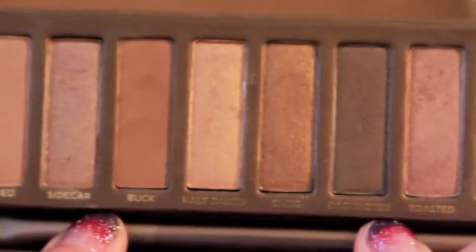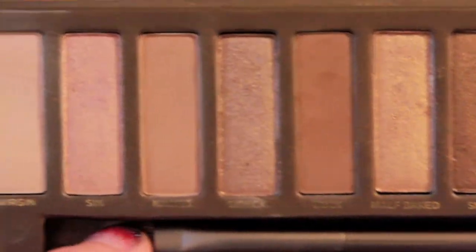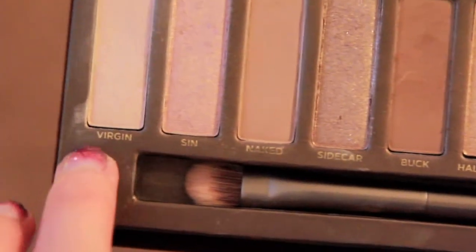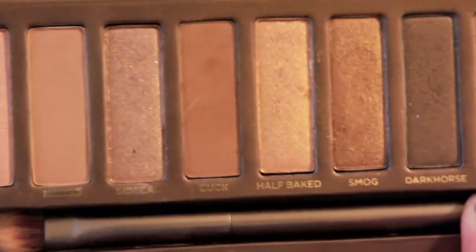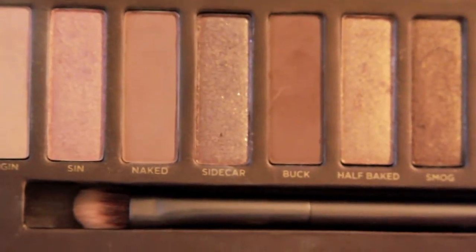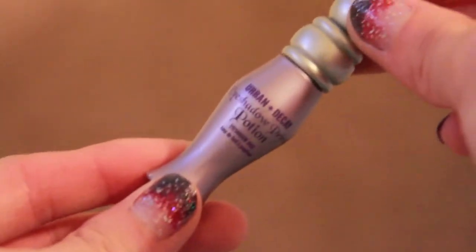The palette was around $50 to $52, so for the price it's pretty good since you get 12 different colors. But I'm kind of at a crossroad with it because I don't find myself reaching for it every day — I probably use Virgin and Naked the most. So it's kind of a hit and miss. If you like shimmery colors I'd recommend it, but if you don't, you'll find yourself only using two of the colors.